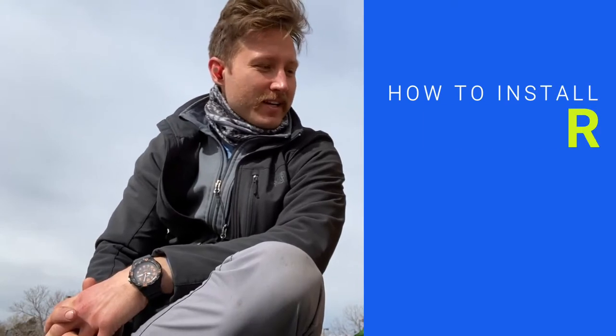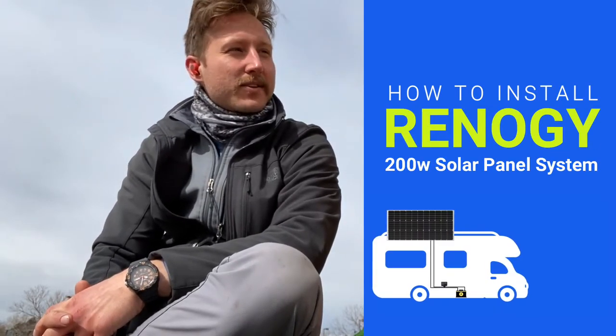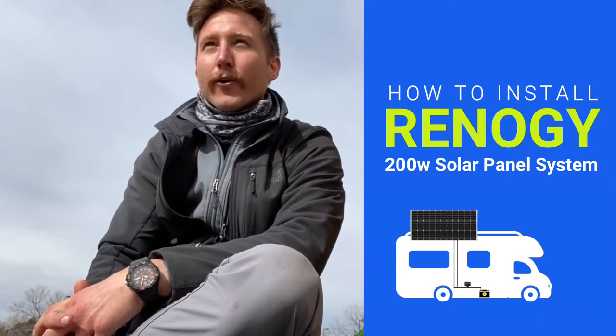Morning everybody. I'm in beautiful Denver, Colorado and I've got my Renogy 200 watt solar panel system with the Wanderer.